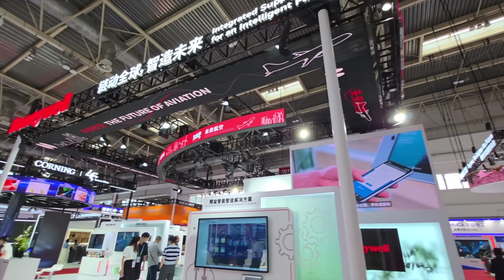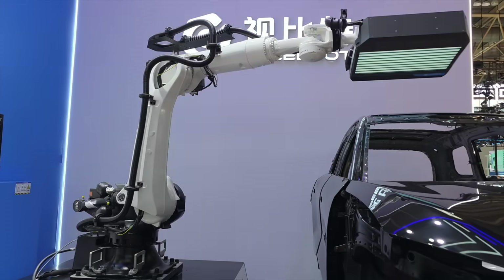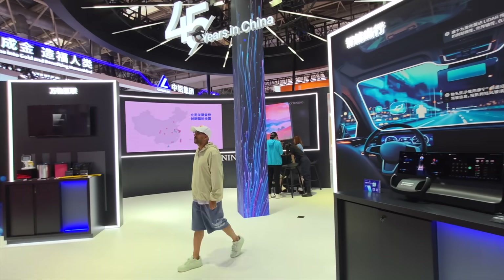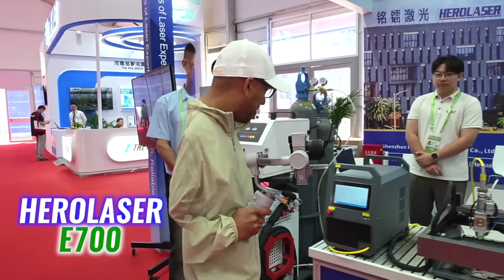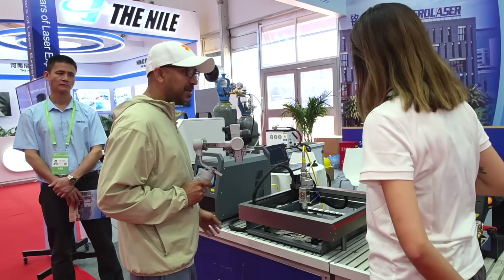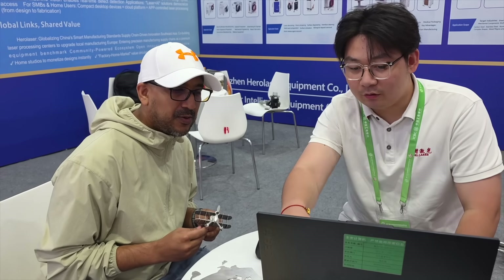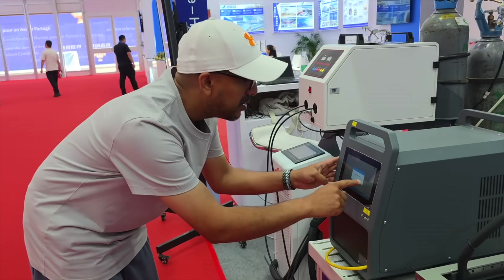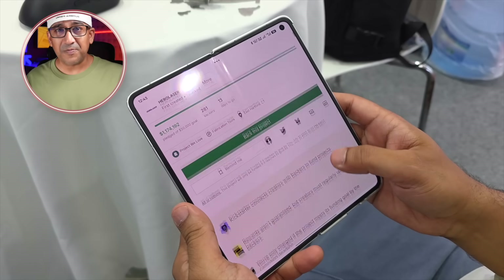A few days ago I went to Beijing to visit the third China International Supply Chain Expo. I walked through rows of automobile displays, cutting-edge tech and clever product booths — everything looked sharp, but nothing felt truly exciting until I found this: the Hero Laser E700, the world's smallest 3-in-1 laser workstation, quietly sitting in the corner of the show floor. I stopped, I stared, then I walked over, talked to the team, learned how it worked, and even tried it myself. When they showed me their Kickstarter page, I knew I was getting one.